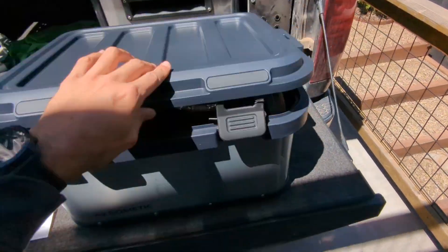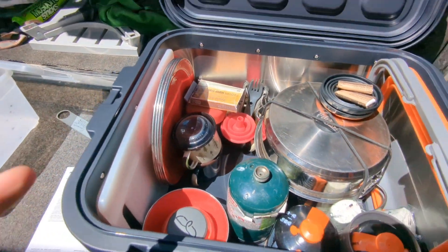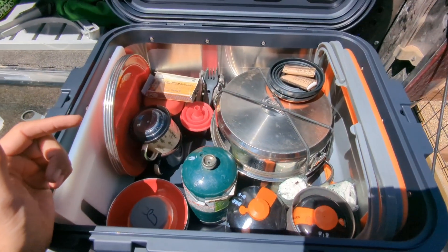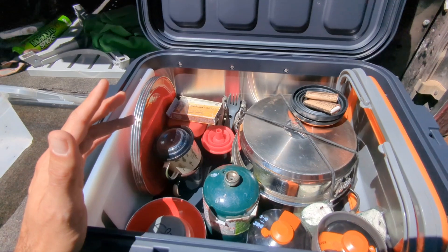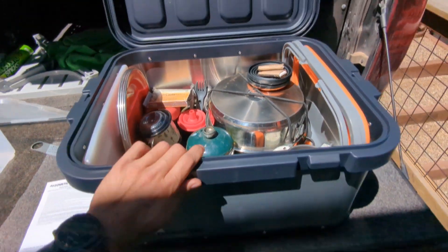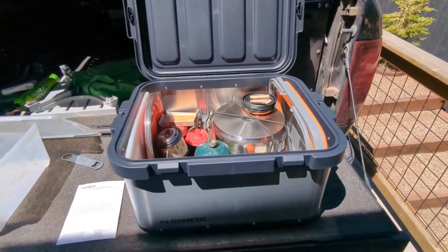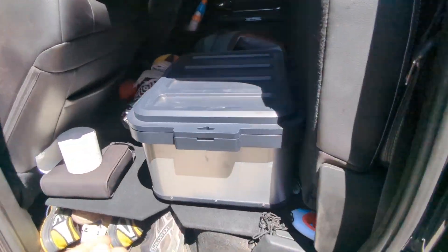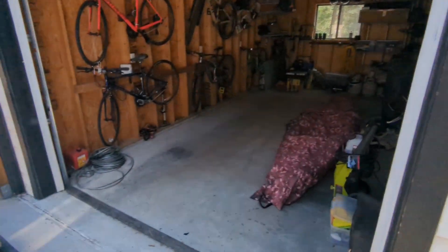This one actually fits nicely in here too. There's still room for more storage — we usually carry spatulas, spoons, things like that for cooking. We have room to add more stuff; we could even carry some dry food items in here like our coffees and things like that. So this box is great for the kitchen stuff — fits perfect, looks great too.